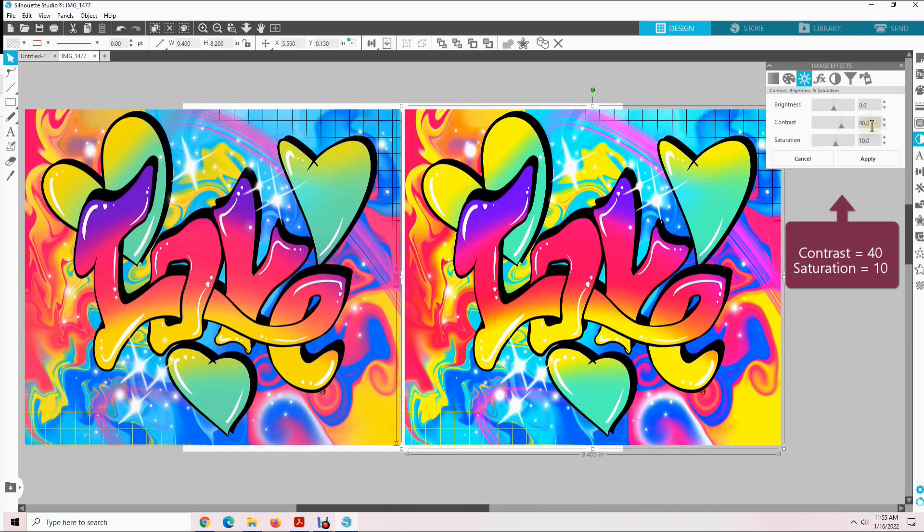Now you can see a difference between the left design and the right design. This contrast 40 and saturation 10 is what I use, but you can use 30 and 5 or whatever you feel looks better — it is all personal preference. If you compare the two images, you will see that the one on the right is a little brighter and the colors pop a little better.